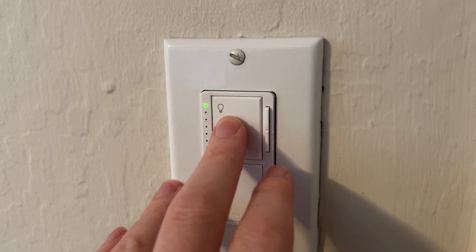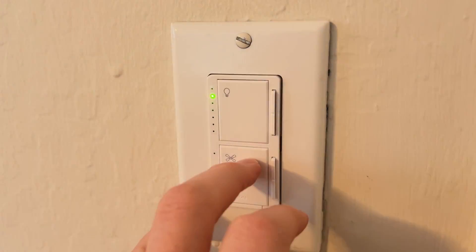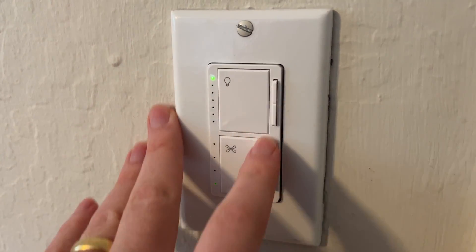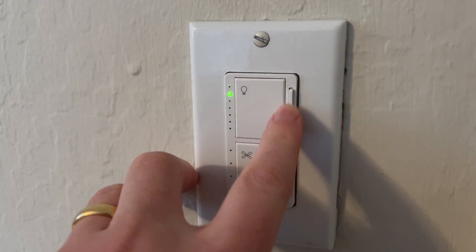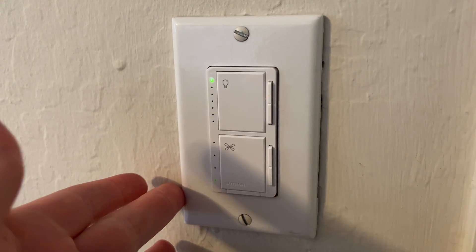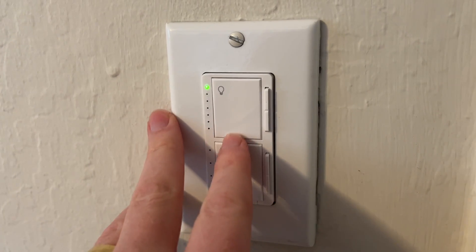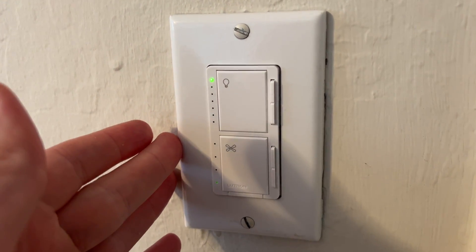I love that I can dim it and see the exact levels. It's that classy fade in and out instead of just a stark press-the-button-and-it-switches feel. The ability to adjust the fan speed and the brightness of the light is a really nice feature. Overall I'm very happy with this Lutron switch — I'm just excited to have one that's not faded and worn out like the original from the 80s.